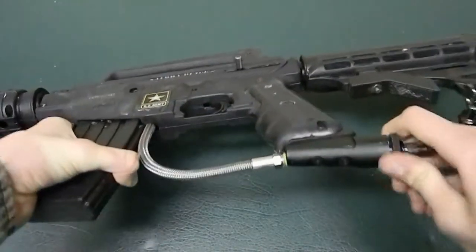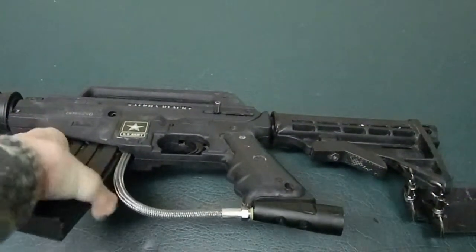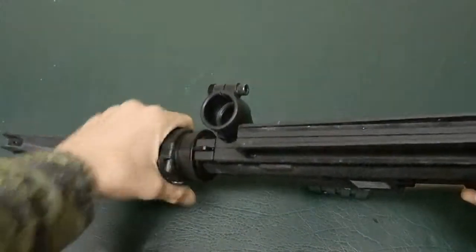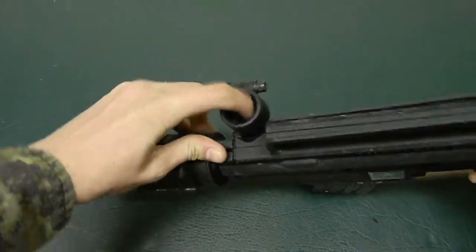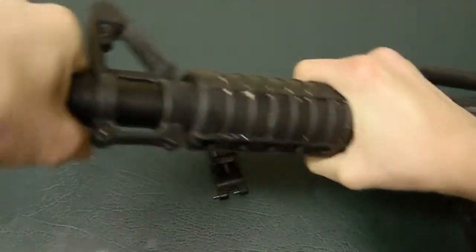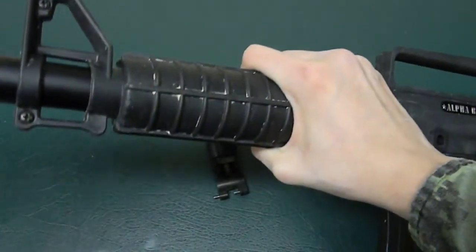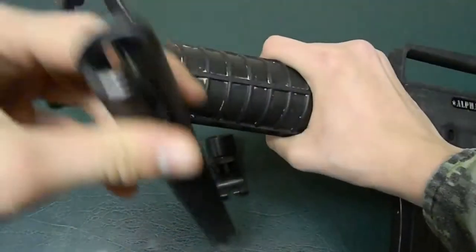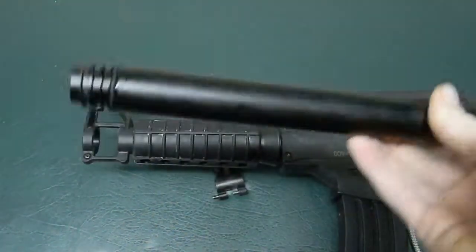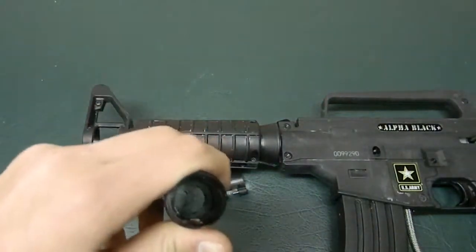Just take this off for the air. First, what you do is take the barrel off. Push this down, and this takes the feed neck off. I'm just going to take everything off right now and unscrew the barrel. Once the barrel's off, you clean it with a paintball barrel cleaner. Just put it under hot water in the sink and it'll be clean.